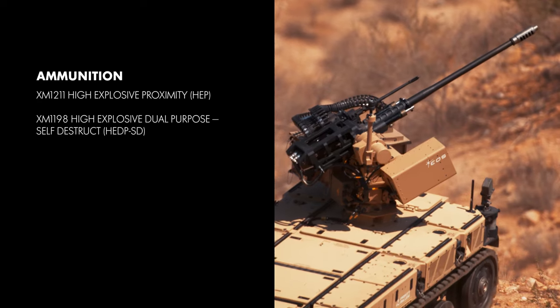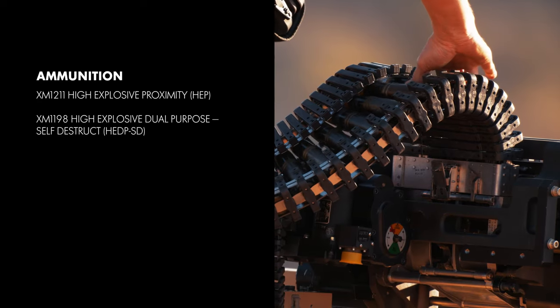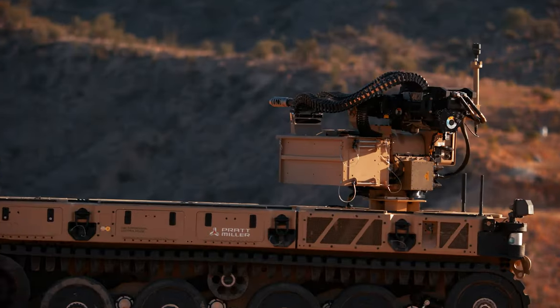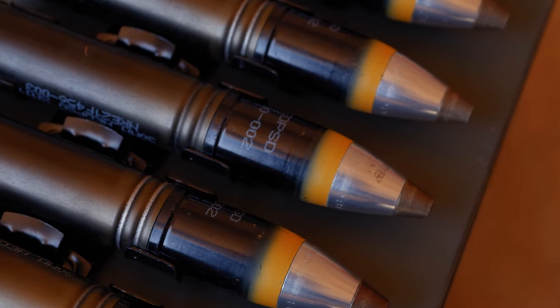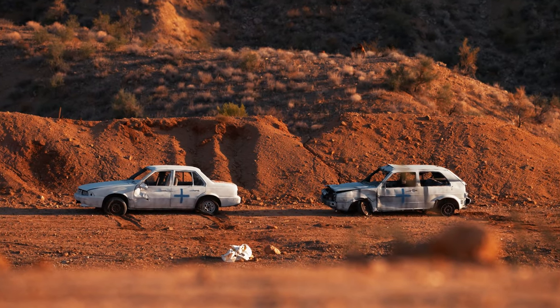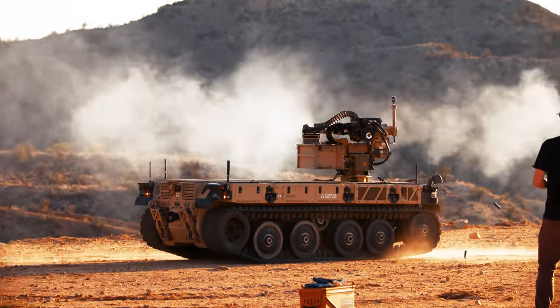The M230LF and XM914 fire Northrop Grumman's suite of advanced ammunition, including the XM1211 High Explosive Proximity Fused round. Developed in conjunction with the U.S. Army, this round is ideal for engaging unmanned aerial targets. The M230LF can also utilize the XM1198 High Explosive Dual Purpose Self-Destruct round, shown here, defeating light ground targets at approximately 600 meters.